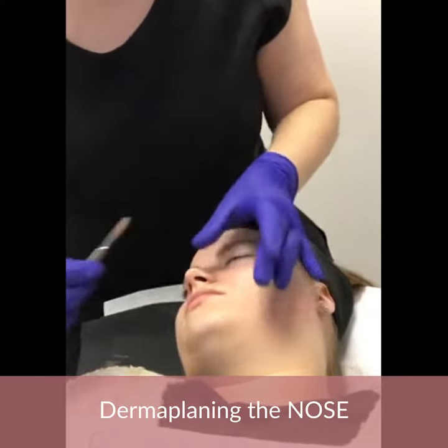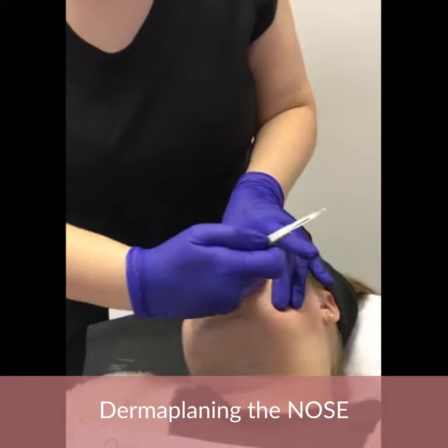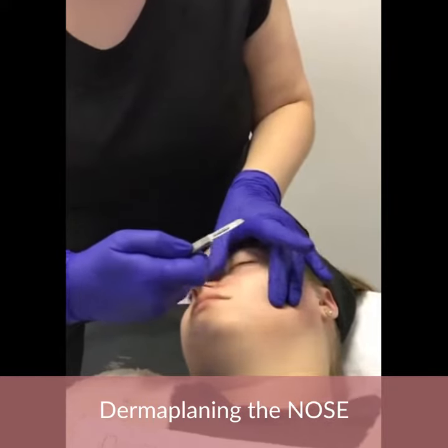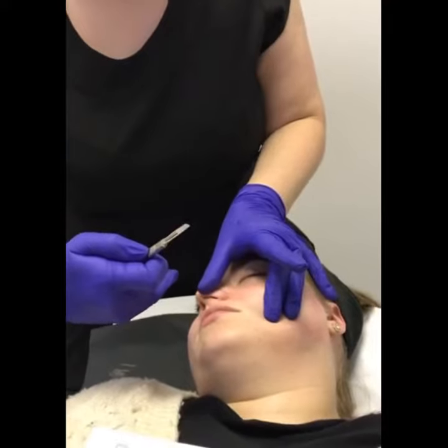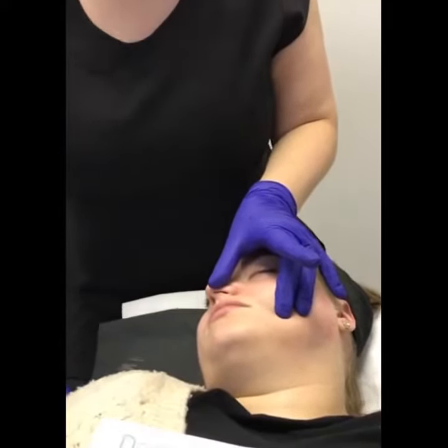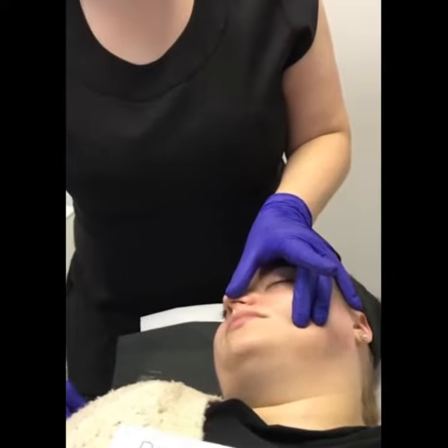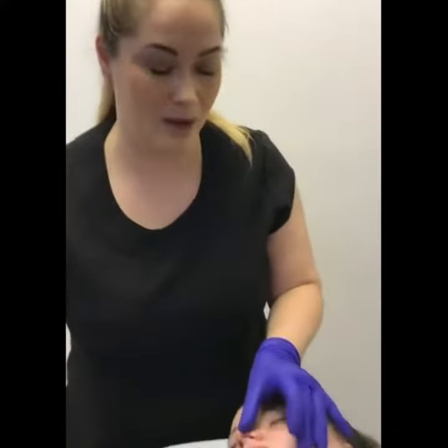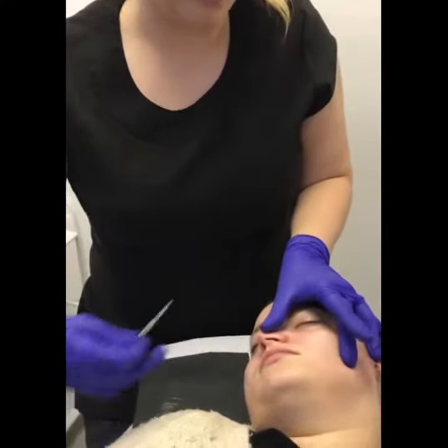We want that nice flat part, so when we come to the nose we want to give ourselves as much space as possible. We're going to pop our thumb on our client's nose and stretch that out. Does that feel uncomfortable, Tara? It's fine. If you're used to giving facials this might seem a little weird to push your client's nose over, but it's not uncomfortable for them. What you want to do is get into this contour here.